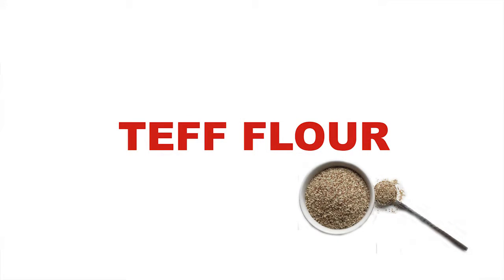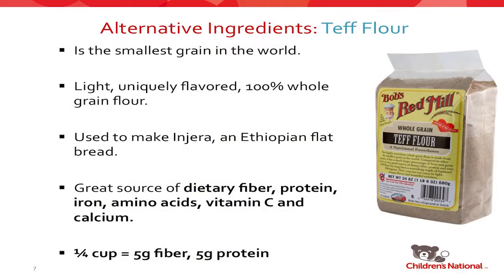Teff flour is an interesting product that not a lot of people use. Teff is the smallest grain in the world and has a very unique flavor. It's mostly used in Ethiopian cooking to make their traditional injera bread. Several years ago I went on a quest to find all-gluten-free teff in Washington, D.C., because it's supposed to be made with 100% teff flour. Unfortunately that's not the case in America, because teff flour is extremely expensive. After several trips to a restaurant claiming all-teff injera, we found out there's only one flight a week into Dulles from Ethiopia, causing an extreme shortage.